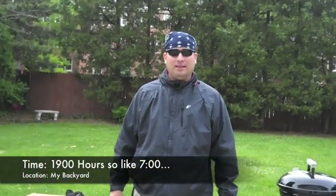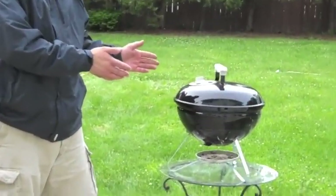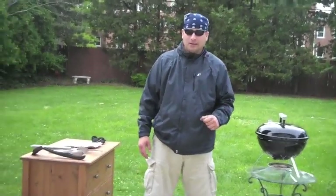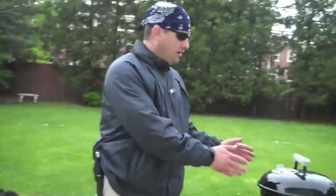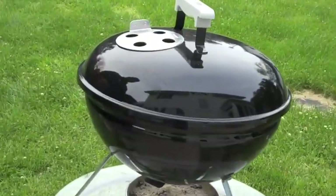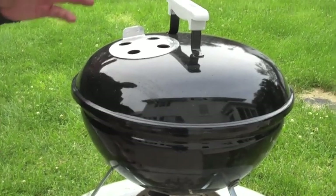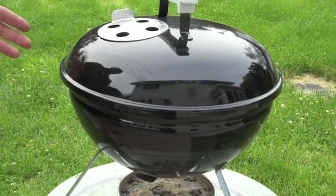Hi everybody, my name is Badger Pete and today we're going to learn the art of cooking on the Smokey Joe. Come on in and let's take a look at a couple of things that we're going to need. Obviously we're going to need the Smokey Joe, made in Illinois, one of the top-notch grills around. It's dynamite, compact, goes for camping. Today we're going to use it right in our backyard.